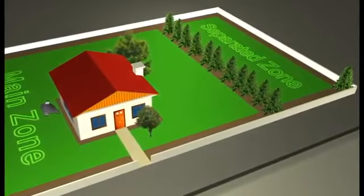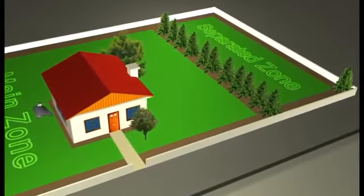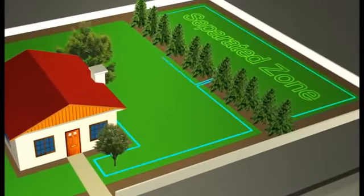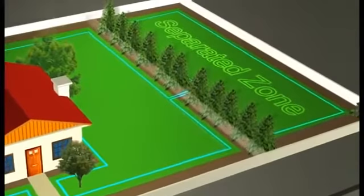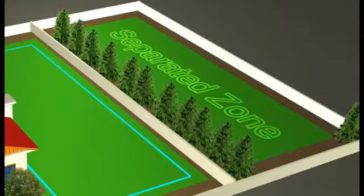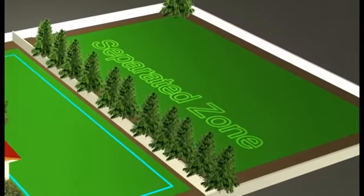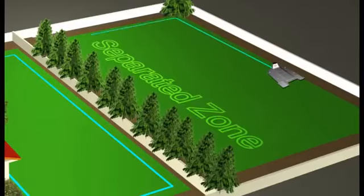One way of setting up a separated zone is by running the perimeter wire of the main zone around the separated zone as well. When your separated zone cannot be connected to the perimeter wire of the main zone, a perimeter switch is required to provide independent signal and power to that area. A perimeter switch is available as an accessory. If the separated zone requires more than a single operation to cover it completely, an additional base station is recommended and is available as an accessory.